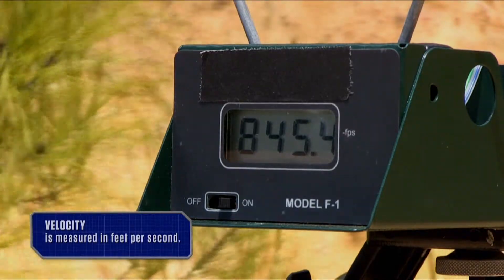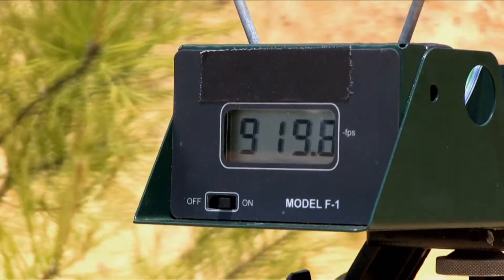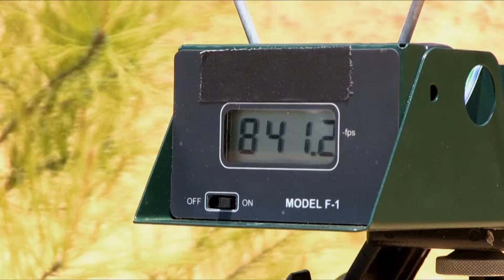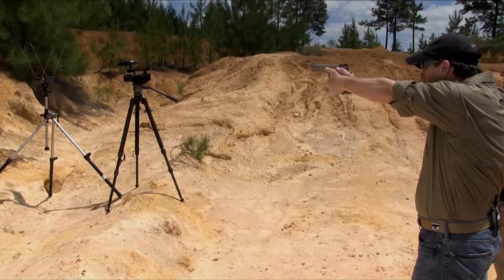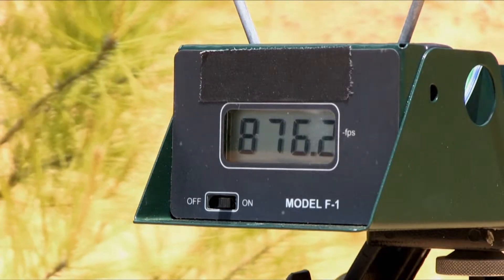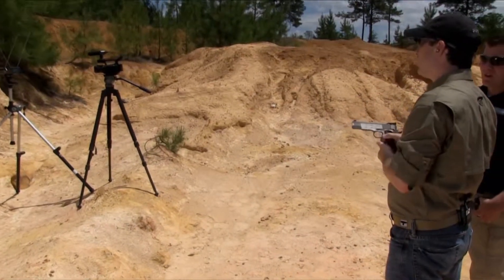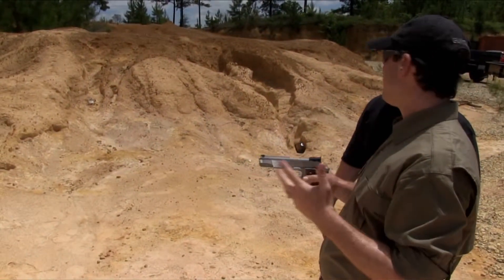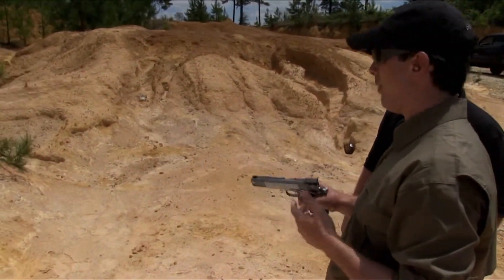Readings came in at 845, 919, 841, and 876. It probably averaged about 875 for all four of those rounds — so we're in that 850 to 875 range, somewhere in that ballpark.